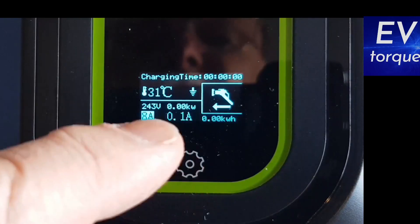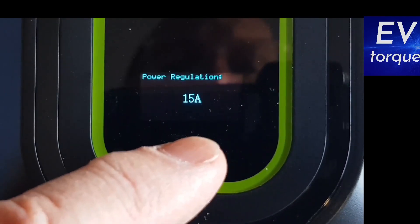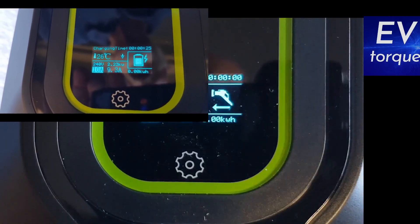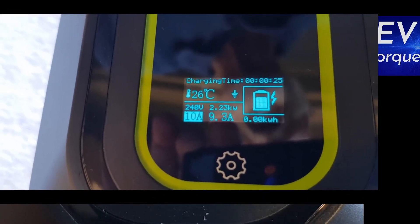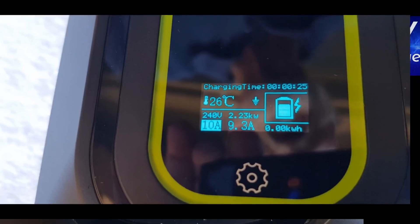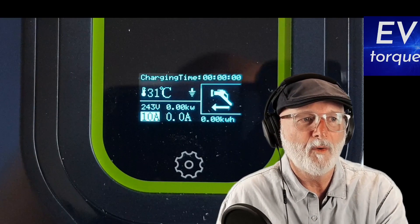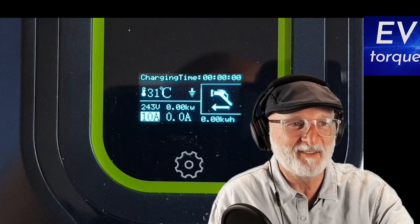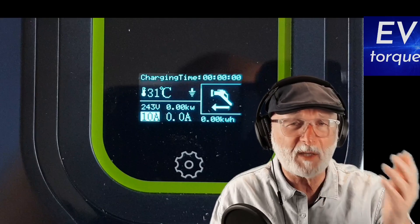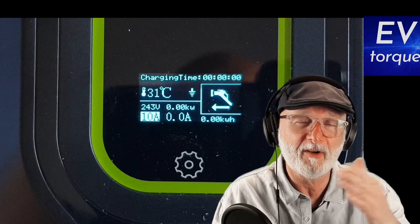On the previous model when we set to 10 amps — I've got a pretty good 10 amp supply here in the garage with nothing else on that circuit — we were getting 9.3 amps when actually drawing current and charging the car. Compared to the granny charger that came with the Mitsubishi Outlander PHEV, where that unit usually managed to get 6 amps, we were supplying 9.3. When we tested this new production unit, we were getting 8.8 and varying to 8.7, so slightly different.